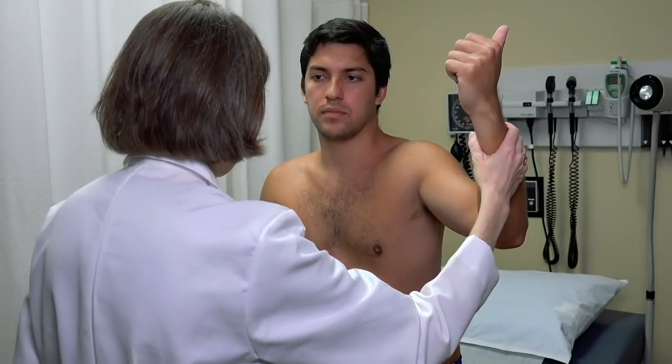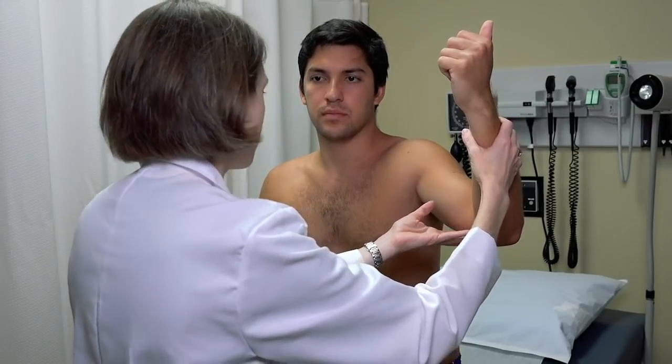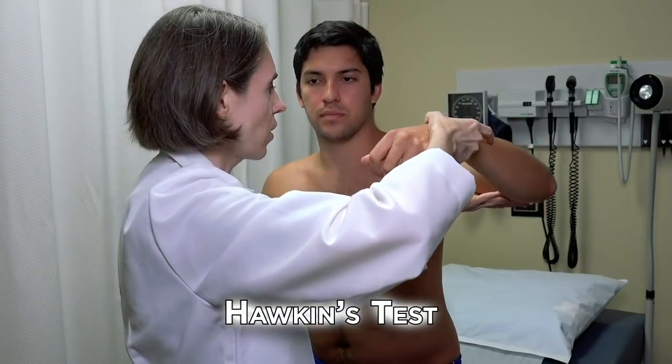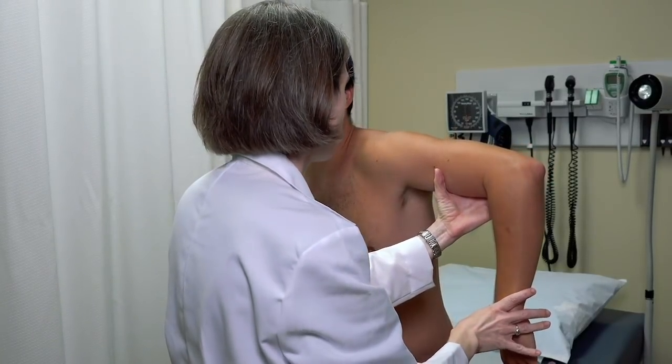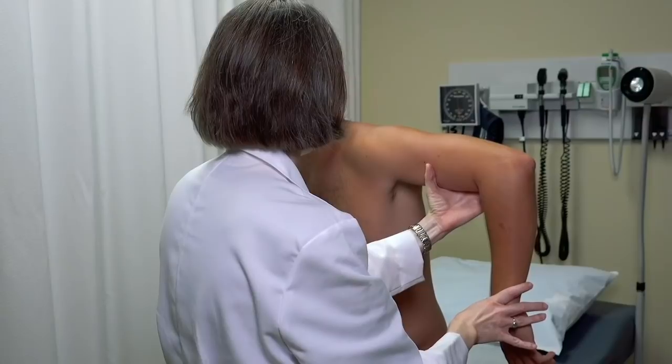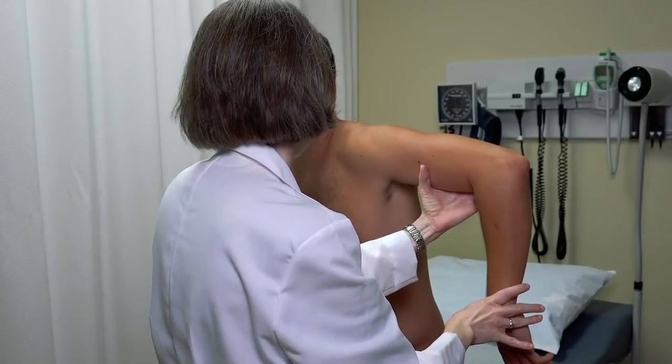Now we test for impingement. With the arm out at 90 degrees, the examiner moves the arm by turning it inward and pushing as far as it will go. A positive Hawkins impingement test would be pain at that furthest point of internal rotation.